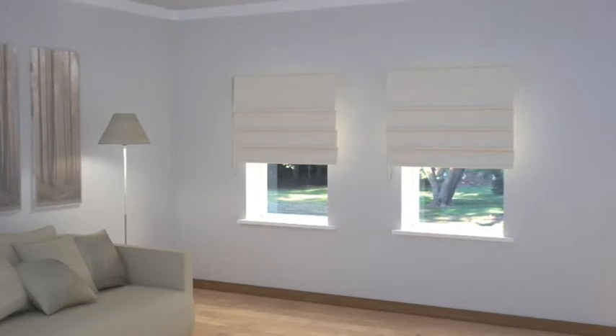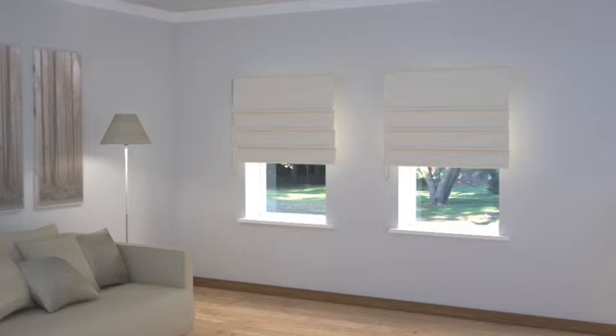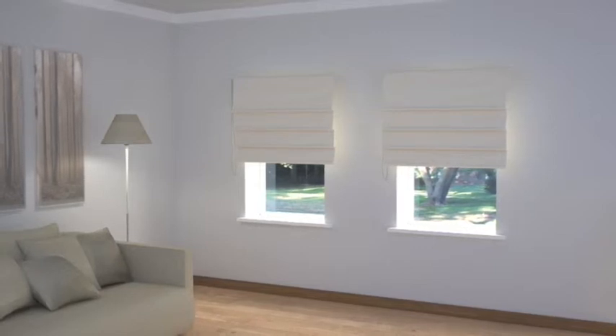Vertical, Venetian, roller or Roman blinds can all be fitted inside or outside the window recess, but if you are fitting blinds on the outside, fabric Roman blinds, particularly if they have an attached pelmet top, will add some softness to the window.